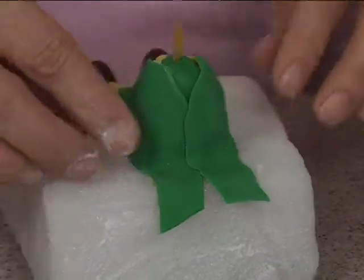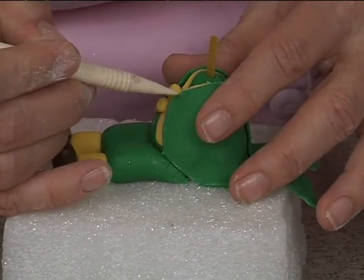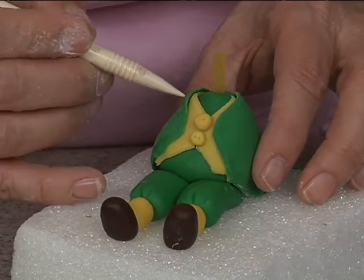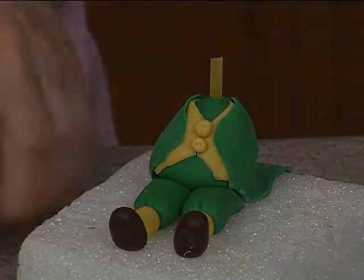He's got his little tails, and what I'm going to do is a little bit of stitching along the side here — just some dots, just down the front on each side. Just poke it with a toothpick, or we've got a stitching wheel.